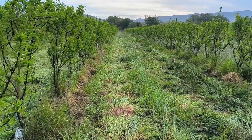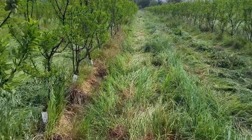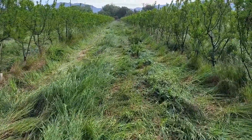Since the rows are wide, we pass twice — once going, where the plants are flattened in the direction I am walking, and once returning, where the plants are flattened in the opposite direction.